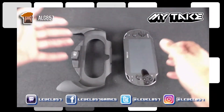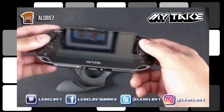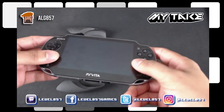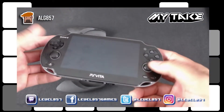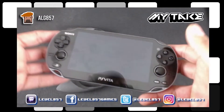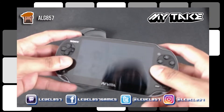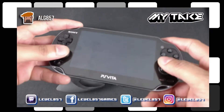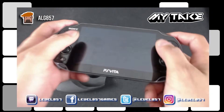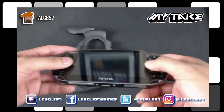The PS Vita is one of my favorite systems. This thing is great. I love the fact that it has dual analogs — they feel very good. I got big hands, and this is very fun. It feels very smooth in your hands, but over time my hands start getting cramped up and it gets a little tiring trying to control this.